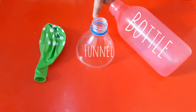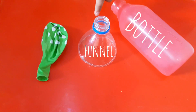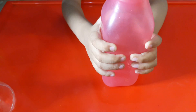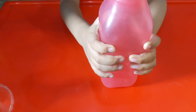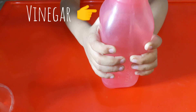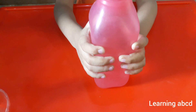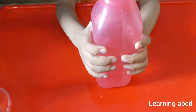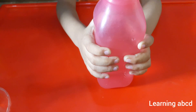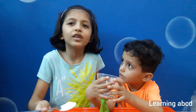A bottle, a funnel. I don't have a funnel because I am using that. I have one balloon. First we add vinegar in a bottle. We add baking soda into the balloon.